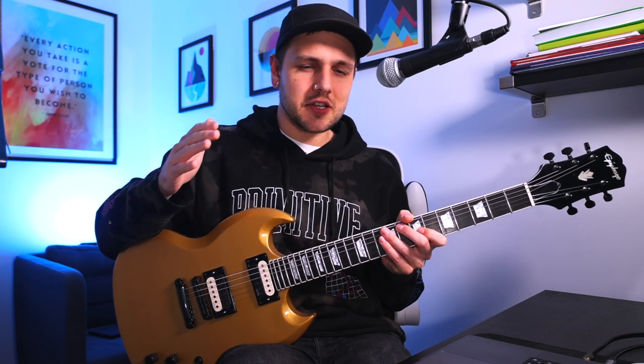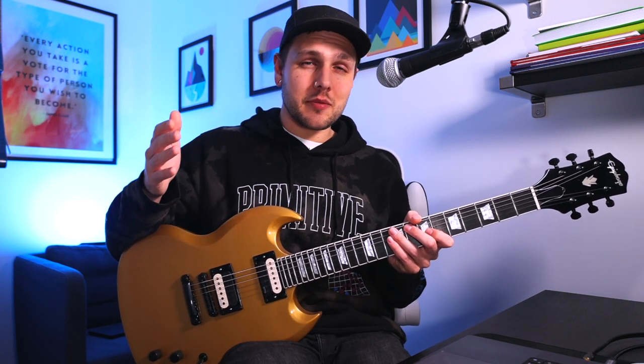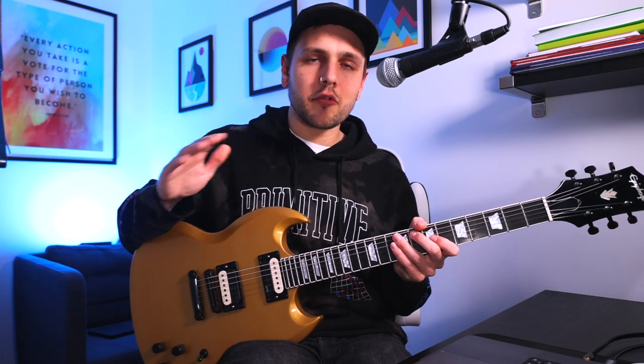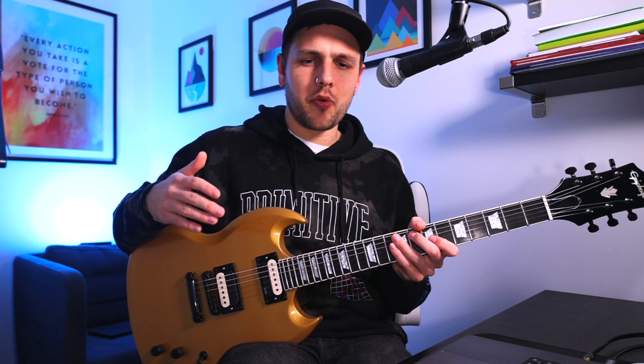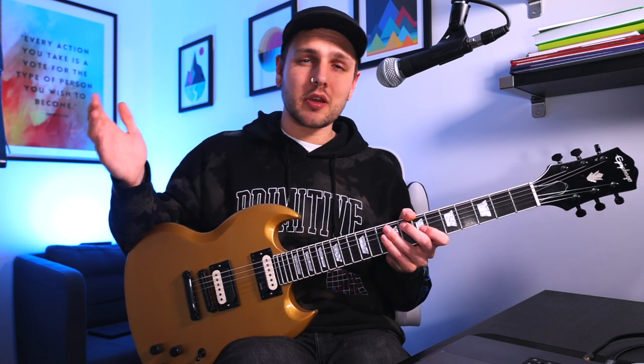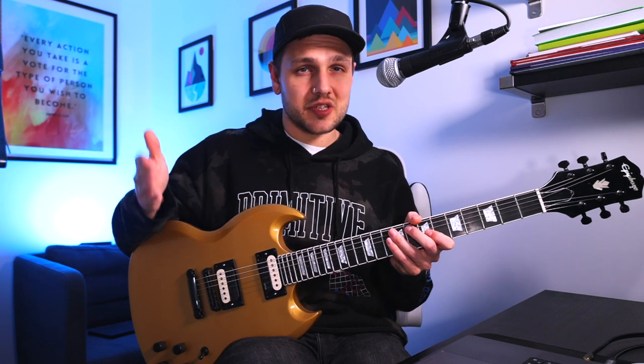Talking about the actual characteristics of the Daemon and Set, they are still EMGs but with some really noticeable differences. To my ears, they're still hot and really compressed, but they manage to incorporate the wider and more dynamic tonal aspects of a passive pickup, whilst not being quite as hot as an EMG 81 or a 60.